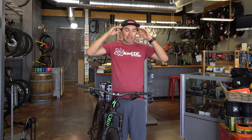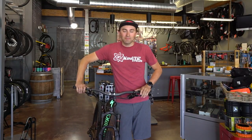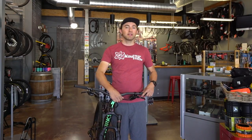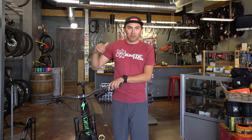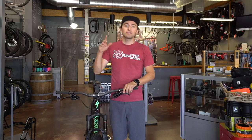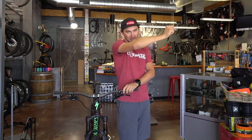Hope that helps. This is a rabbit hole of knowledge — there are so many questions and answers. I'll be working on more Tech Talk Tuesdays on suspension because you guys love this stuff. That's a wrap from Kinetic — over and out, peace!